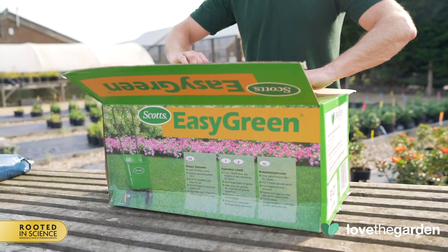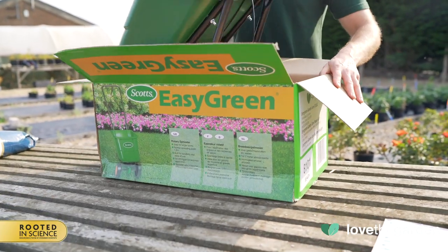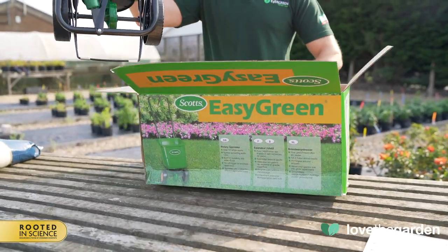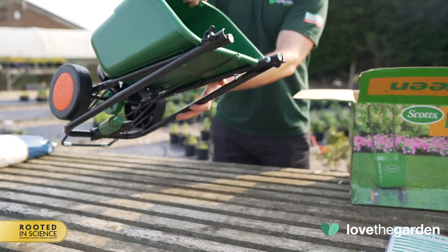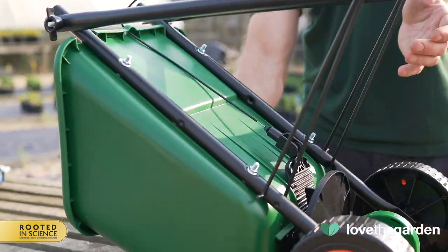When your spreader first arrives, you'll need to assemble it. It's quick and easy to do. First, check that all parts are contained in the box. Then, lay the hopper down so it rests on its throat.